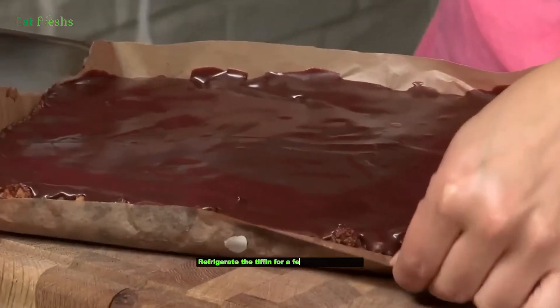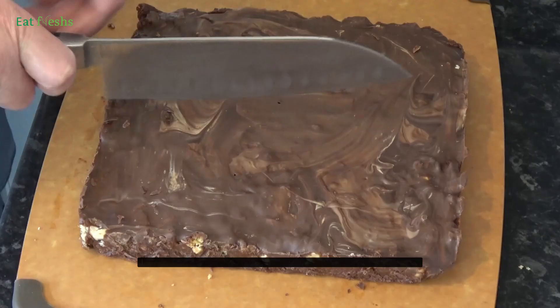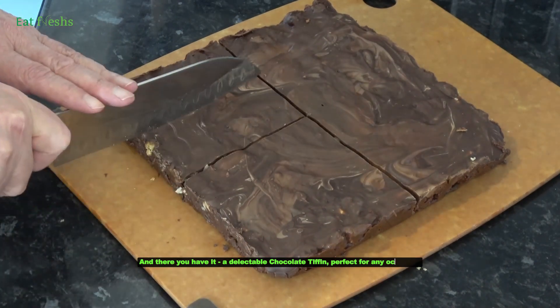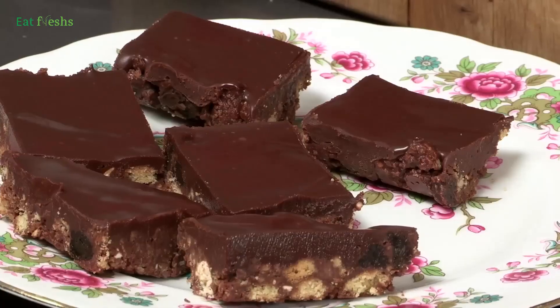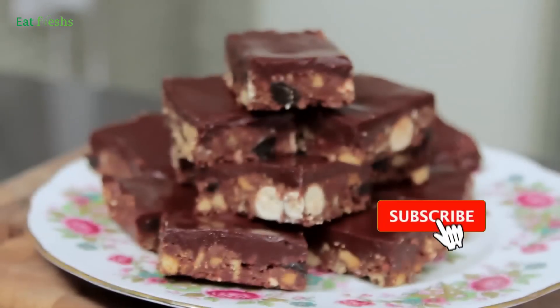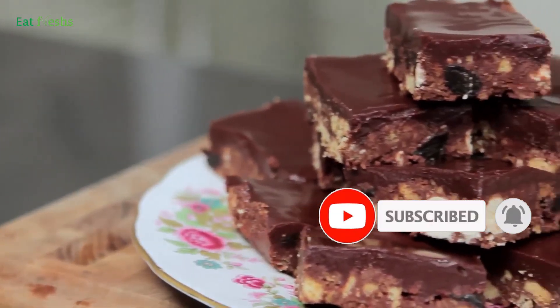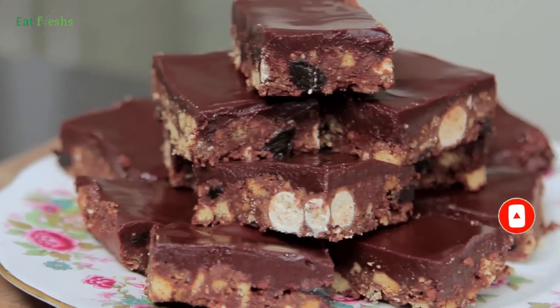Refrigerate the Tiffin for a few hours until set. And there you have it, a delectable chocolate Tiffin, perfect for any occasion. Thanks for joining us today. Don't forget to like, share, and subscribe for more delicious recipes. Until next time, happy baking!